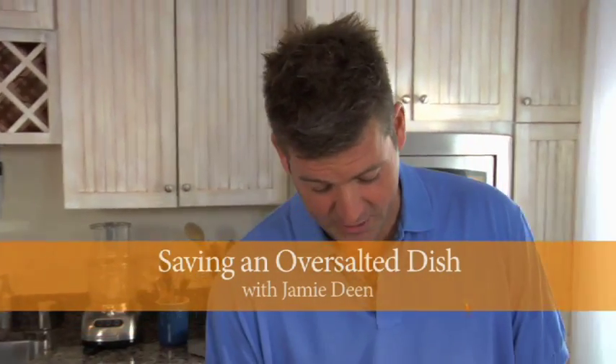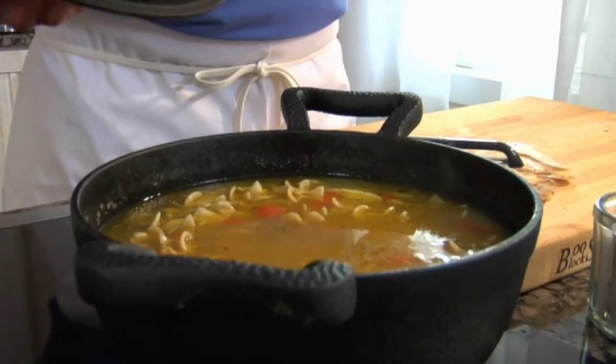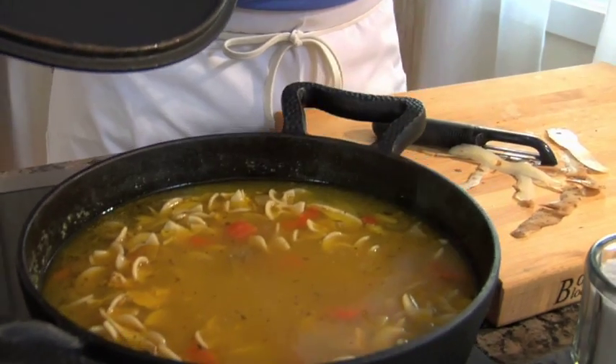Hey y'all, Jamie Dean here and I've got a great tip for you. It's happened to everybody — you spend all day making a beautiful pot of soup or stew and it's too salty. This is our chicken noodle soup and it's just got a little bit too much salt in it for my taste buds.